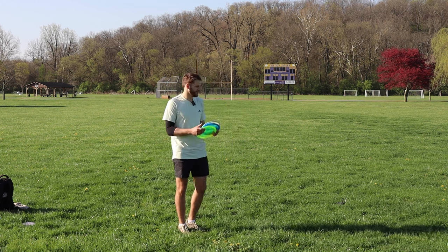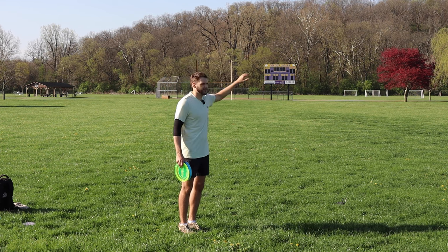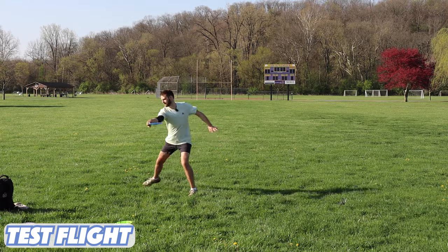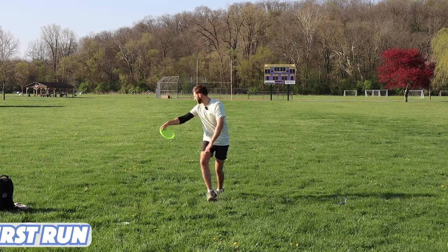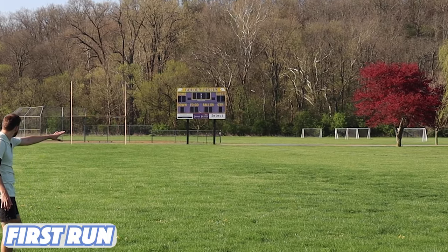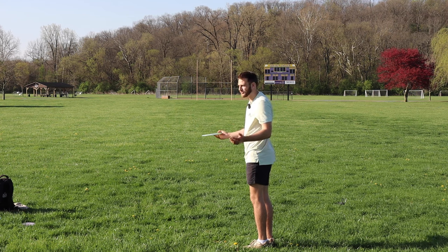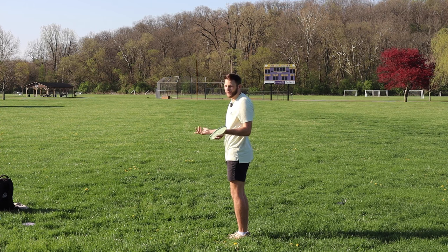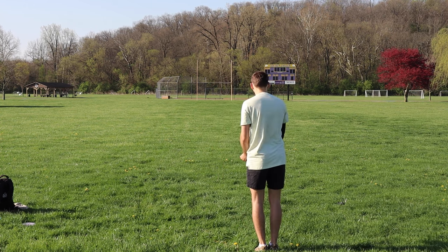I'm going to try the anhyzer shot now. We do have a right-to-left wind, so I'm afraid it's just going to push these down, but we're going to try it anyway. Went roller on the test flight there. What I expect out of a neutral flyer — just ride that anhyzer and land relatively flat. The biggest thing is just don't overturn them, otherwise you'll get a roller like I did with the test flight.